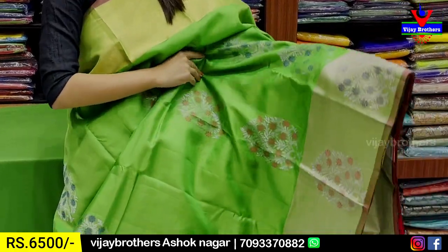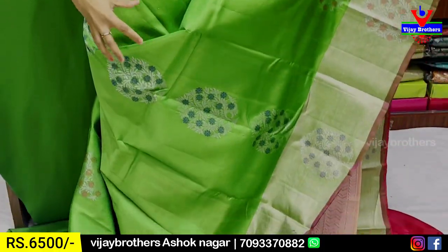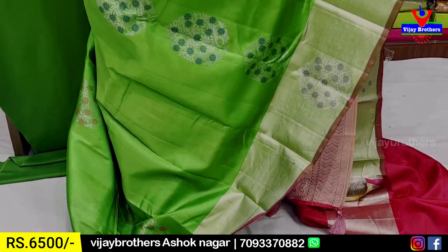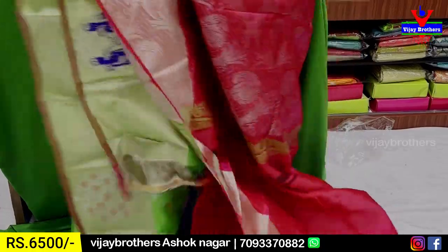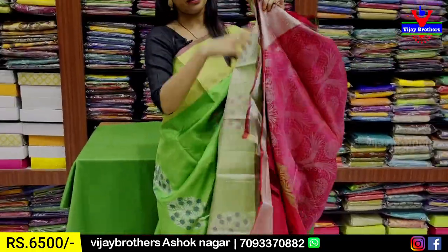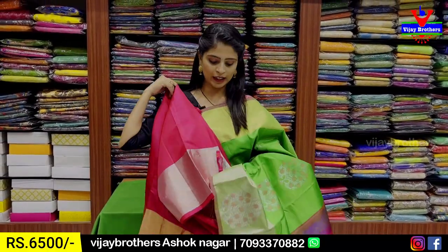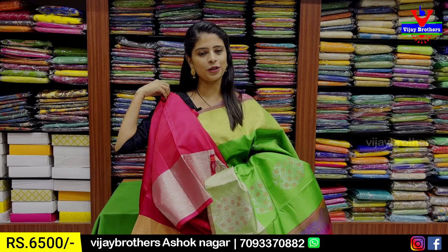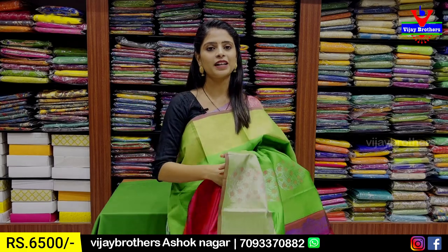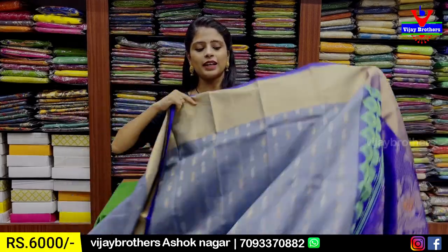If you want to use the same weaving, you can use it in the body parts as well. You can use the same three motifs. If you want to use the contrast weaving style, you can use the contrast blouse. The price is ₹6,500. The next combination is grey.